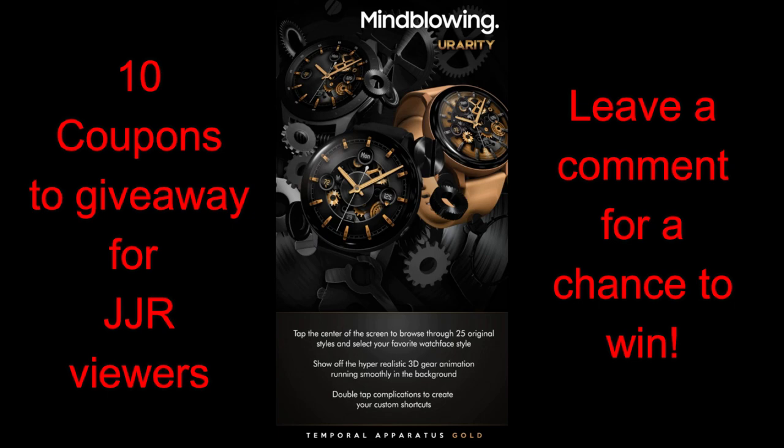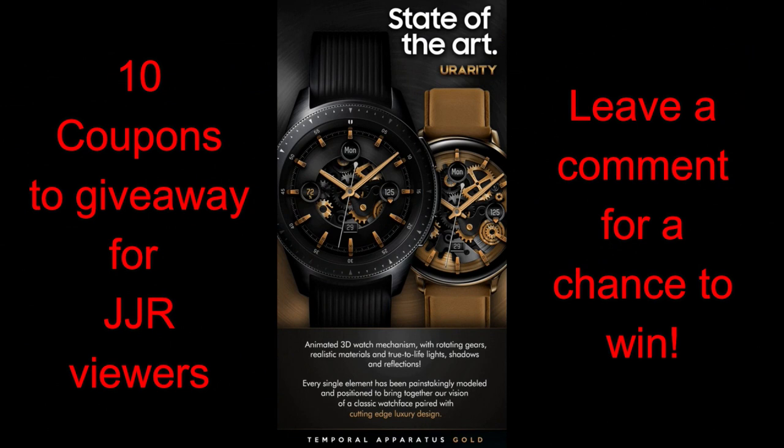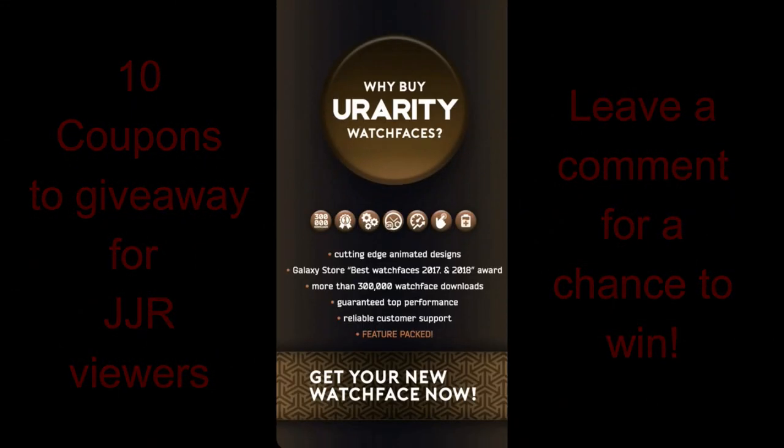It's also animated so you get some great 3D effects built in there as well. Plus, the developer Urarity has provided me with 10 coupon codes once again, so if you want a chance of adding this one to your collection, make sure you leave a comment below for a chance to win.